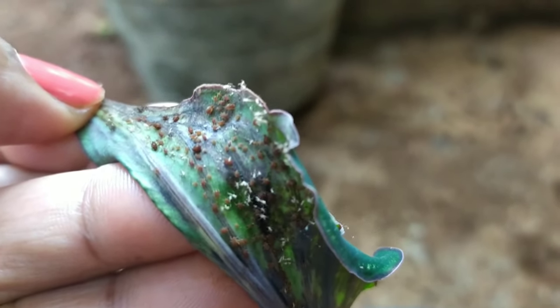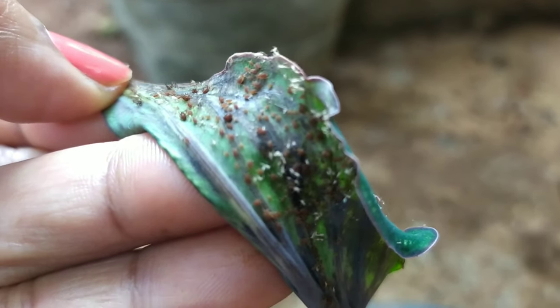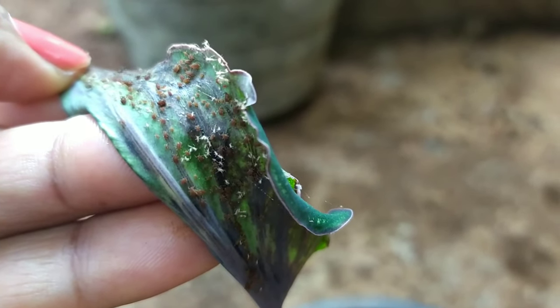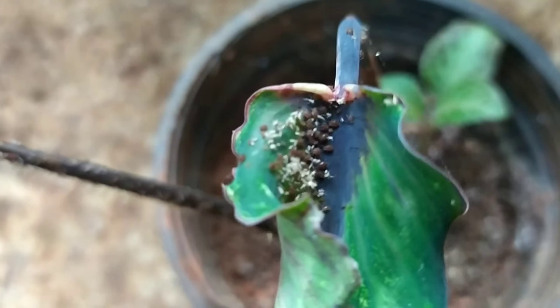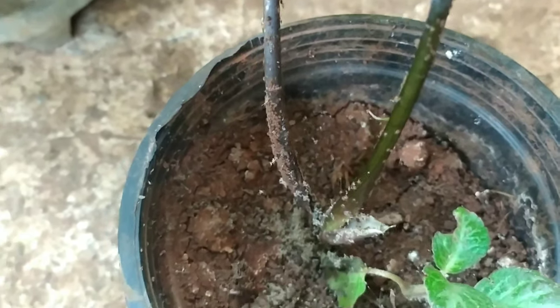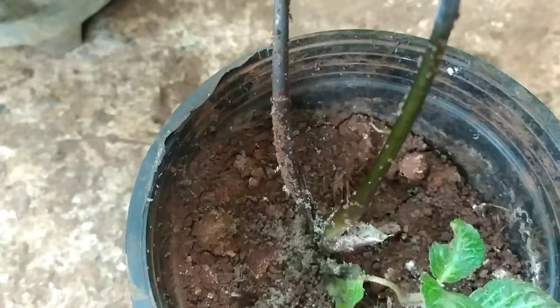The first thing I did was mix dish washer liquid in water, stir it up, and use a toothbrush to remove the scales from the stem. Carefully I used the toothbrush and removed the scales from the stem of the plant.